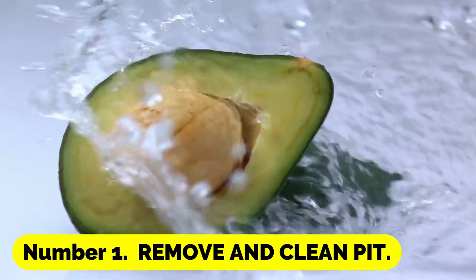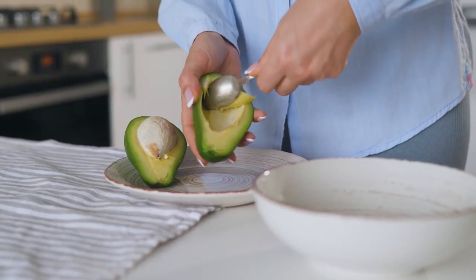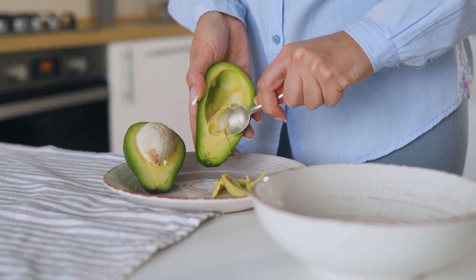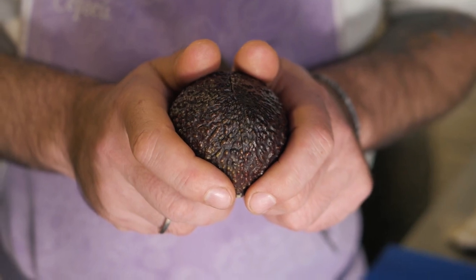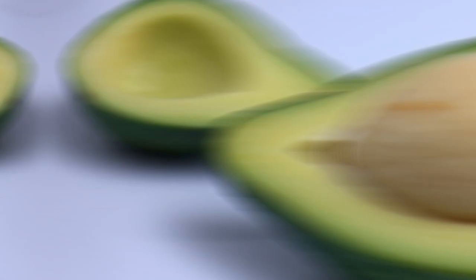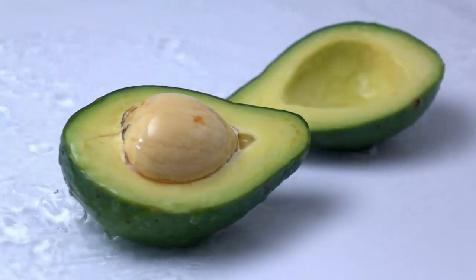Number 1: Remove and clean the pit. You must begin by carefully removing the avocado's pit without cutting it, then washing it to remove all of the avocado fruit. It often helps to soak the pit in water for a few minutes and then scrub off all remaining fruit. Keep in mind that the pit's dark skin serves as the seed cover — do not remove it.